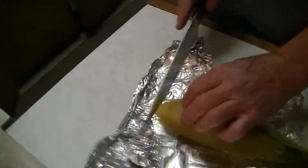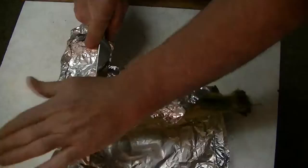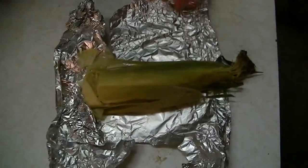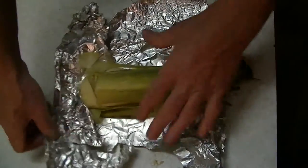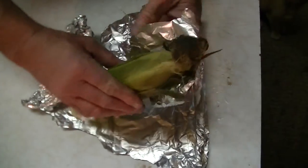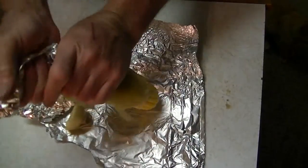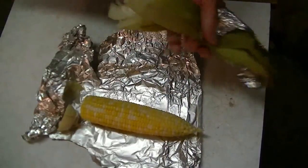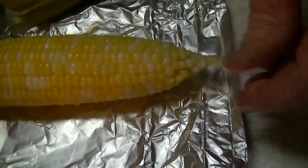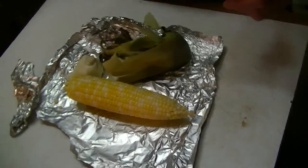Take it back here on the end and cut it into the cob a little bit. It's still plenty hot. Take it up here by the top, give it a little twist — and there you go. No hair or nothing on there, just a few but nothing like normal. So that's how you husk corn.